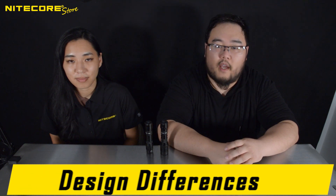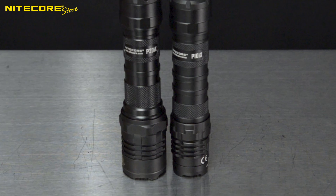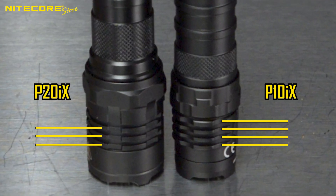Because both of these lights are capable of a 4,000 lumen turbo, heat dissipation is very important. Increasing the surface area is better at dissipating more heat — the same principle can be seen in elephant's ears. That is why the P10IX has an extra radiative cooling fin of 4, to the P20IX's 3, as a measure to compensate for the smaller circumference.